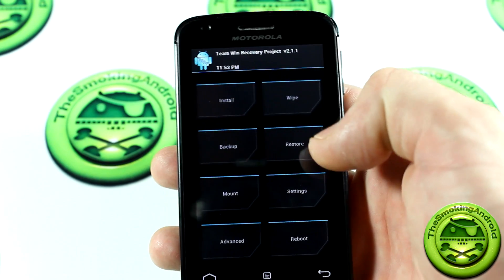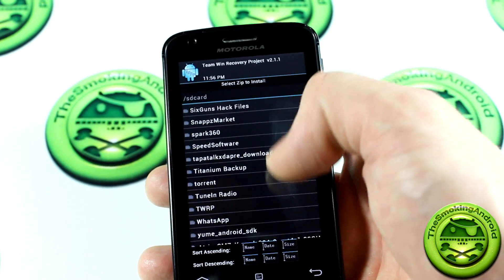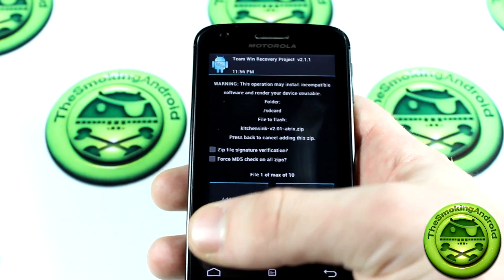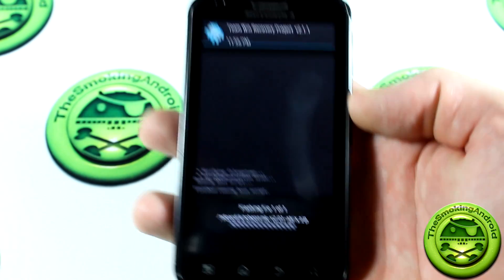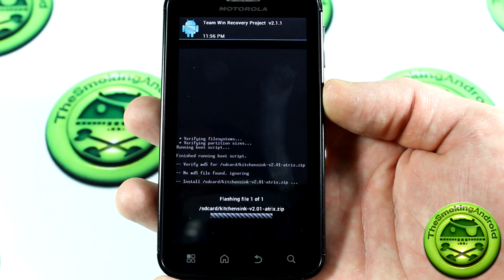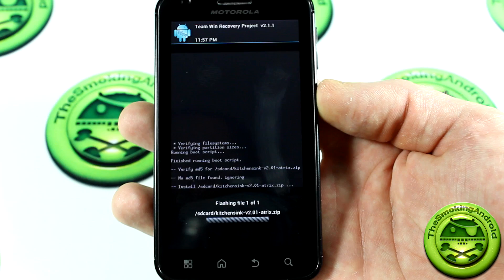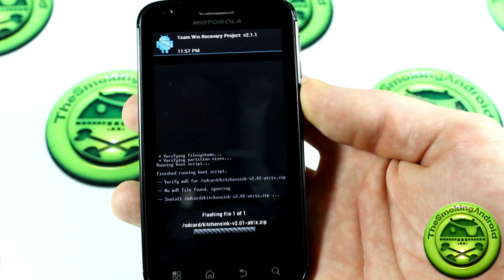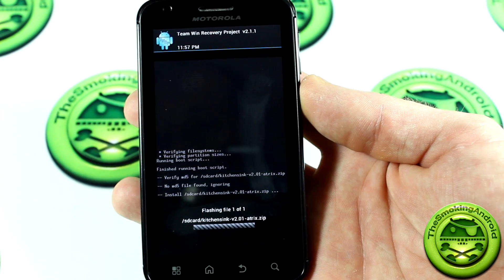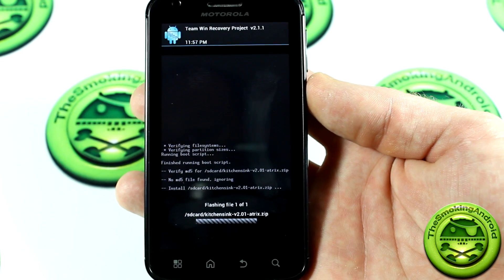You'll notice I'm not wiping anything. I'm just going to jump right into install and locate Kitchen Sink amongst these files, then go ahead and launch that. This will take just a second to kick in because the file is about 500 or 700 megabytes — it's a large file, takes a moment to load. But that's because they've got four or five ROMs packed into it, as well as all the modifications.